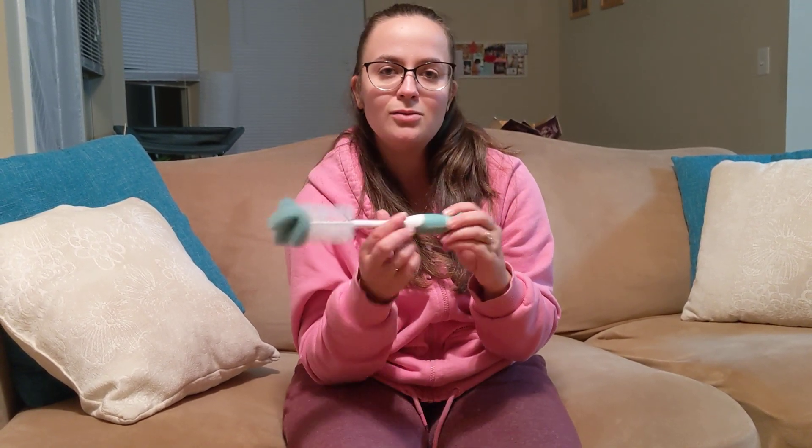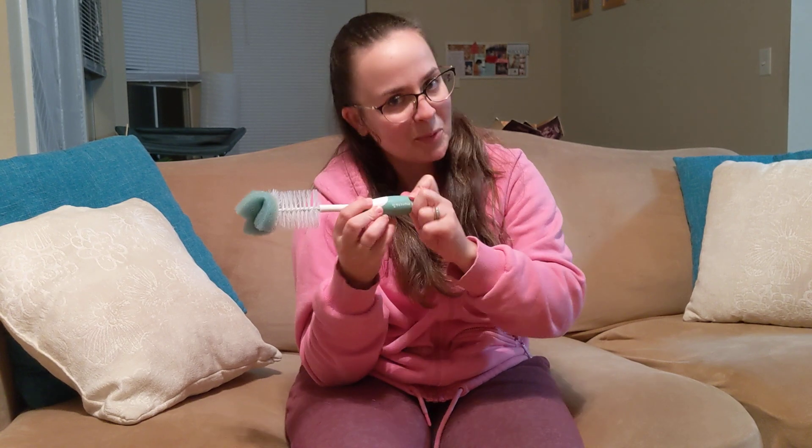It does come in different colors if, for instance, you want it to look nice with your kitchen decor. But overall, a really great bottle cleaner. Definitely recommend it if you're looking for one that is easy to use and also takes care of the nipple of your bottles as well. Check it out.